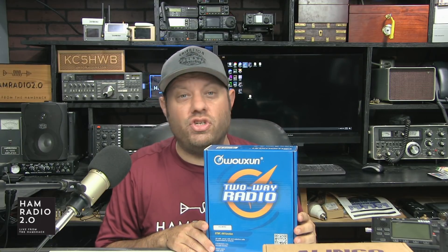Okay guys, good evening. I'm Jason, KC5HWB. On this channel, we do reviews and how-tos of everything that's new in amateur radio. But today we're talking about GMRS — the General Mobile Radio Service.